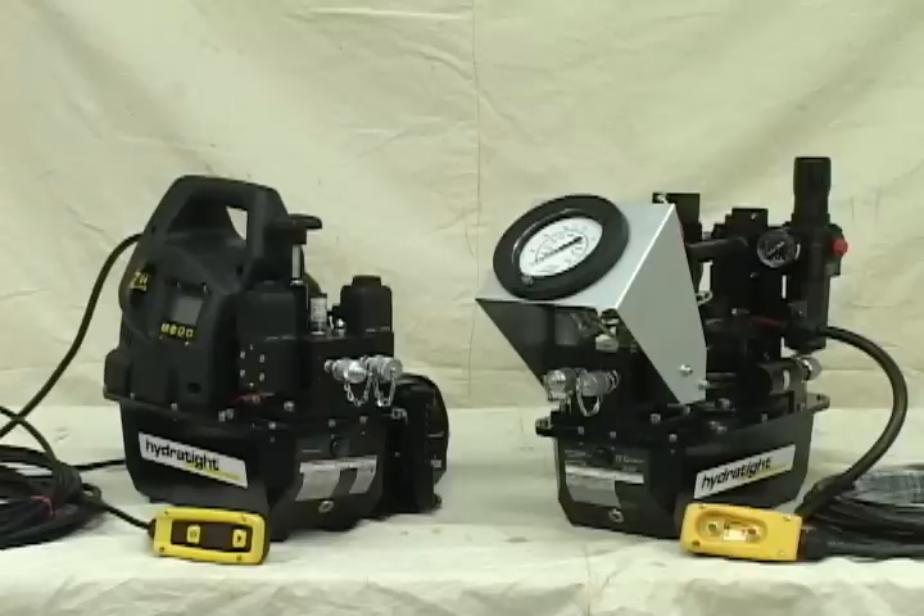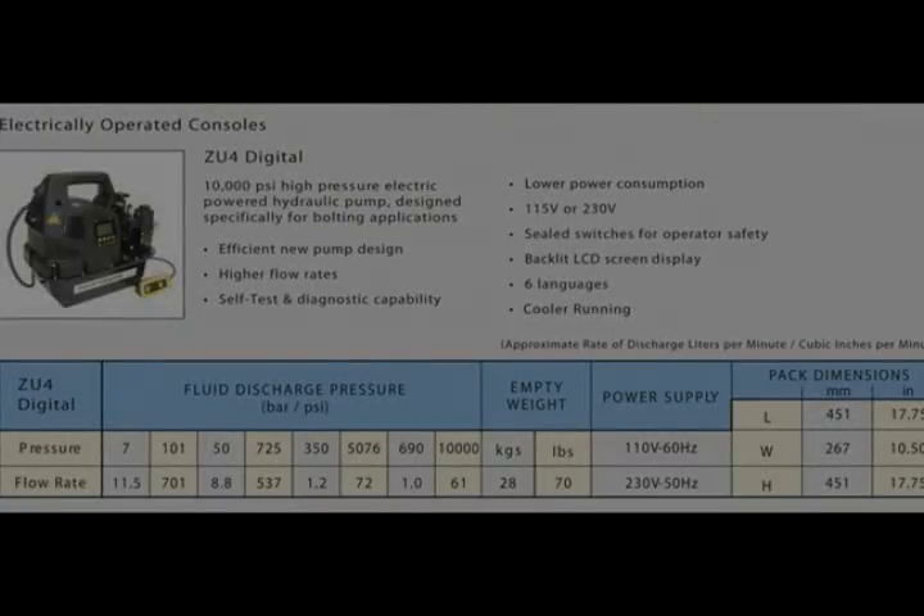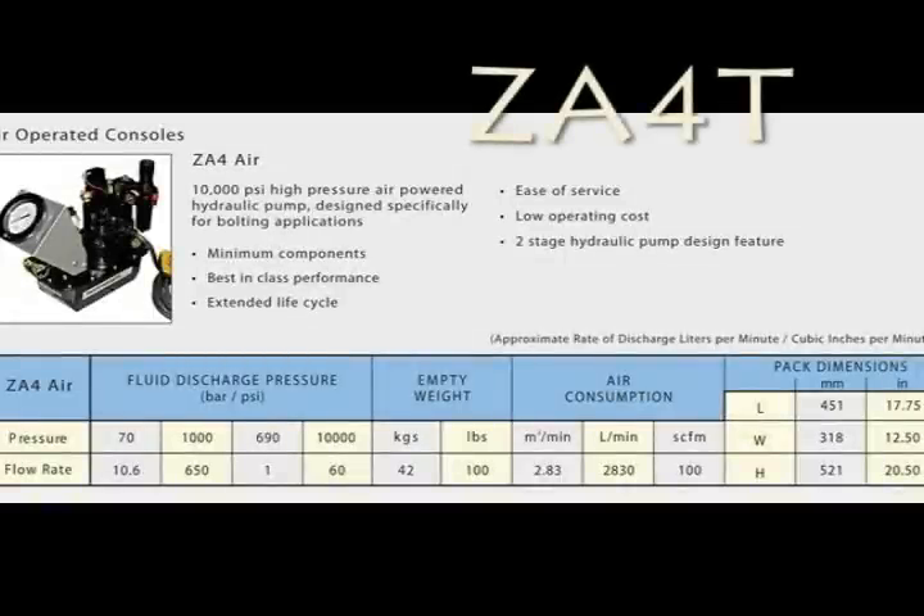There are two basic kinds of pumps or consoles available from Hydratite: air or electric. For the electric we will demo on the ZU4 pump, and for the air we will demo on the ZA4T pump.